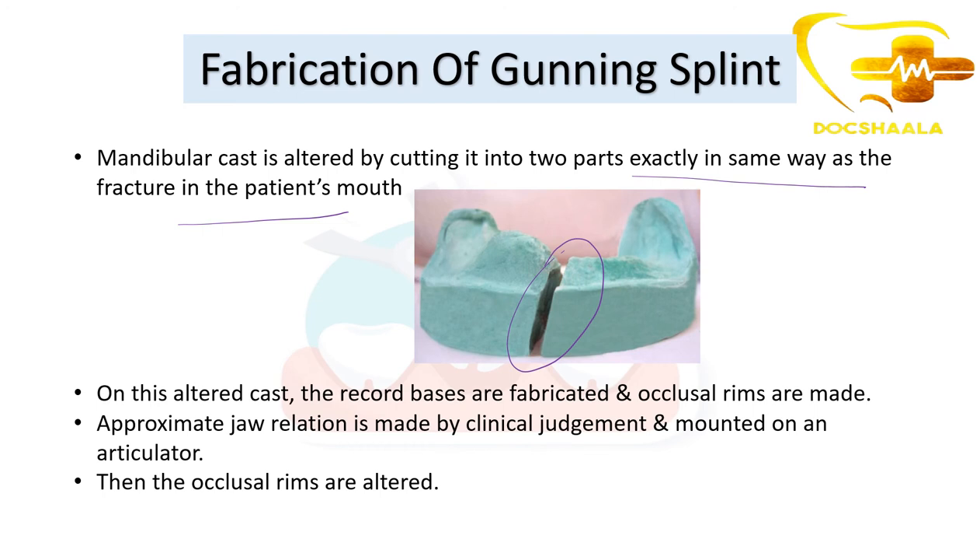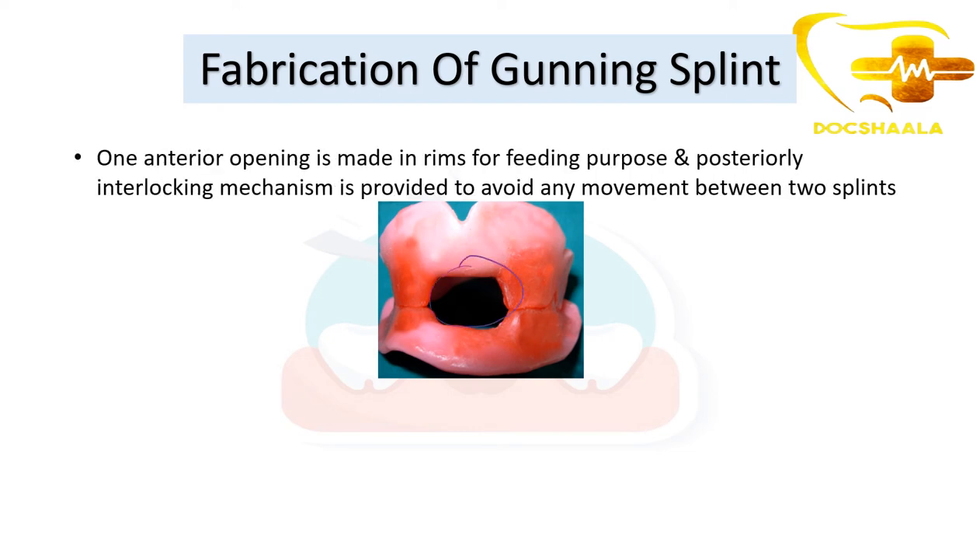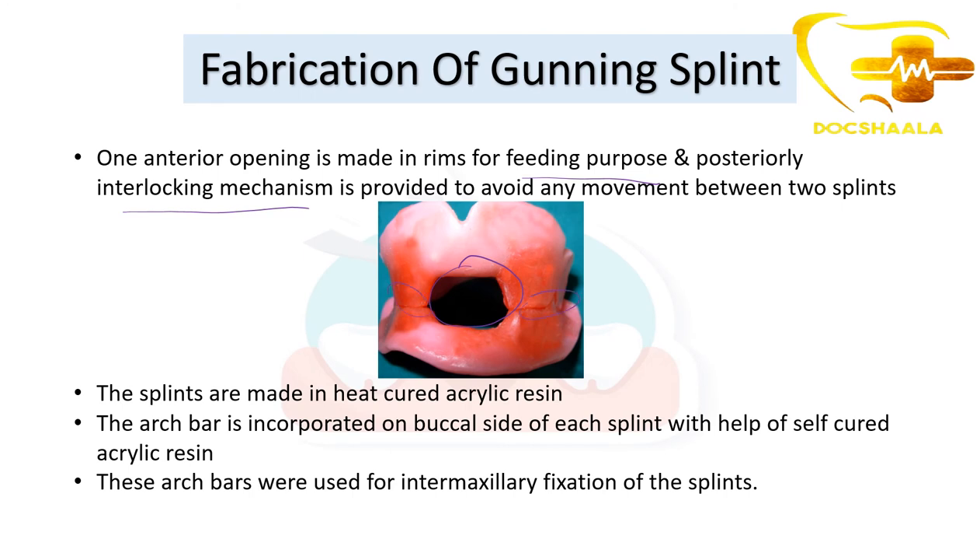On the altered cast, bases are fabricated and occlusal rims are made so the patient can occlude properly. Approximate jaw relation is made by clinical judgment, and then the occlusal rims are adjusted. The denture base is poured, occlusal rims are made in occlusion, and an anterior opening is made in the rims for feeding purposes. Posteriorly, an interlocking mechanism is provided to avoid movement between the two splints. The splints are made in heat-cured acrylic, and arch bars are incorporated on the buccal side using self-cured acrylic for intermaxillary fixation.